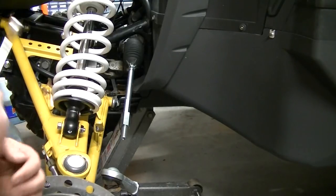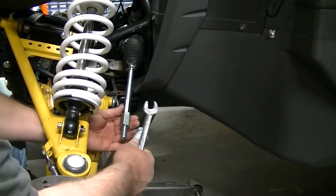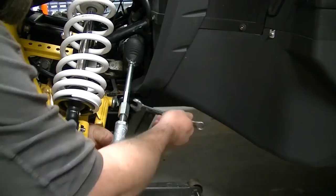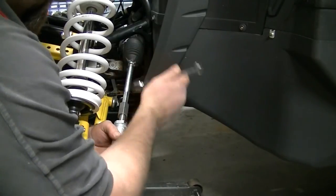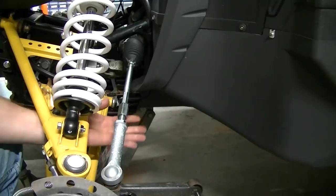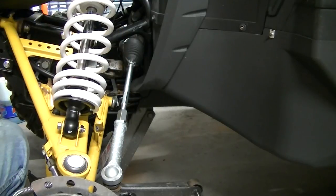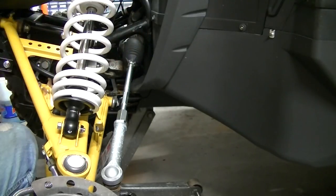Now that we've got the boot back on, all the clamps back on, and the jam nut is on there, we're ready to put the inner tie rod and the outer tie rod together. Be very careful not to cross-thread this. From this point you'll align your front wheels and run this jam nut down to jam it up. This nut is 22 millimeter and torques down to 36 foot-pounds — so unless you've got a crow's foot you're not going to be able to do it. 14 here, 22 here — get it tight and you should be good to go.